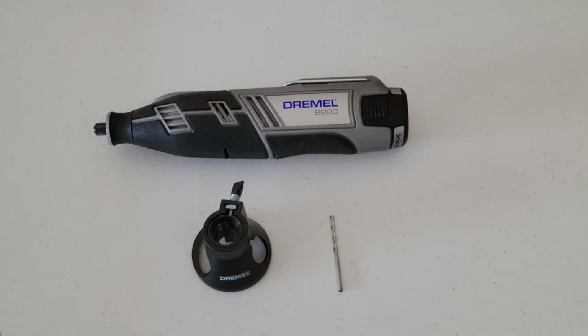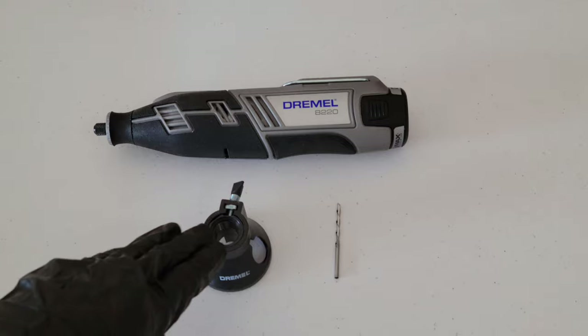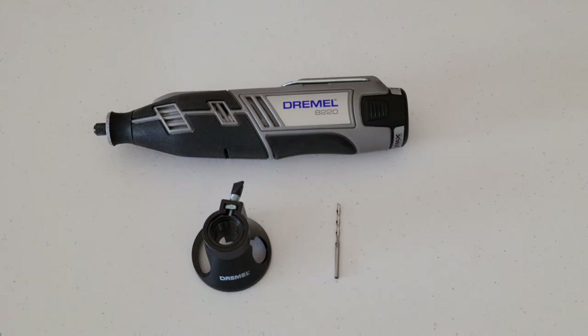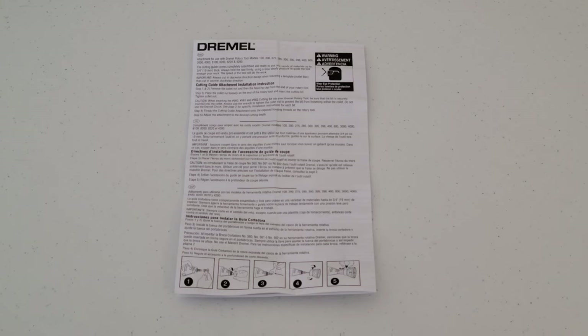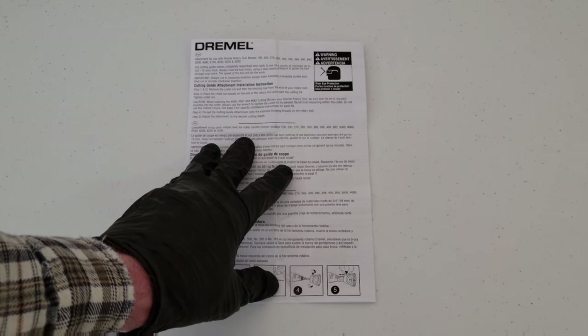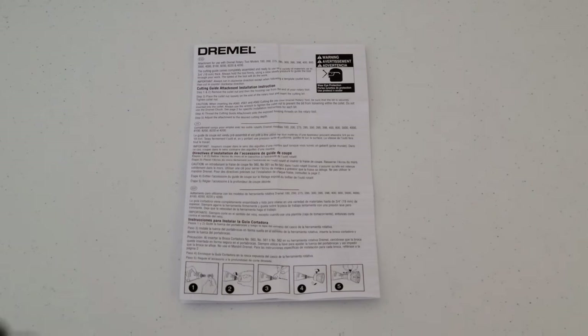One of the next things I want to talk about is how to install the guide and how to install the bit. The cutting guide and the multi-purpose cutting bit do come with instructions — make sure to read through them completely so you know how to use both safely and properly.